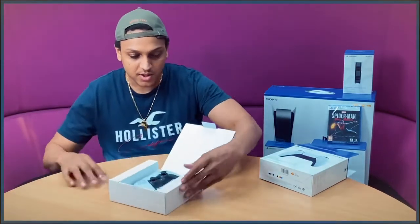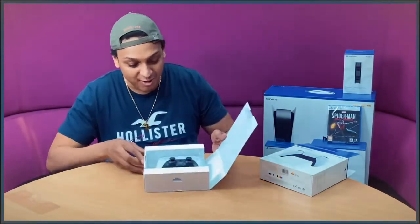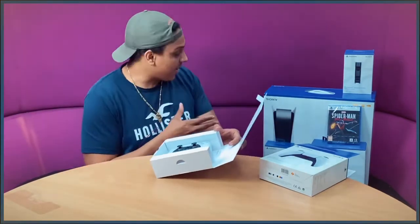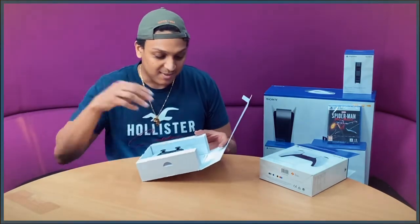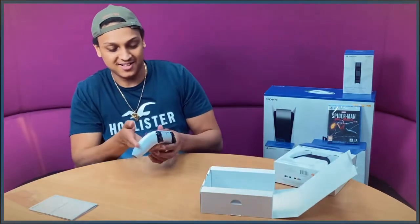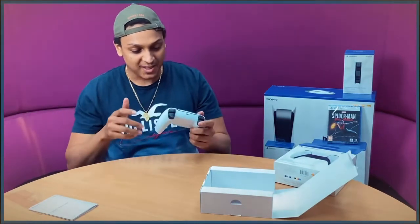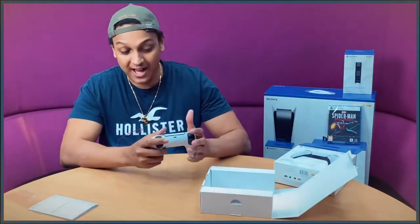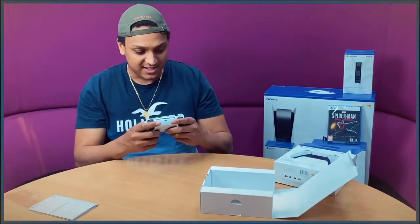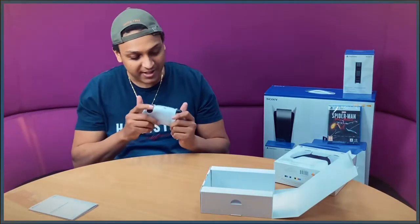I'm not going to touch it yet. It looks good — I like the design, the colors work especially with the new white feel that PlayStation has been going for. We've got a manual underneath as usual. This feels nice — the weight is good. It feels lighter but heavy at the same time. The texture is really nice and the triggers feel good, but we'll see how we get on when we're playing games.